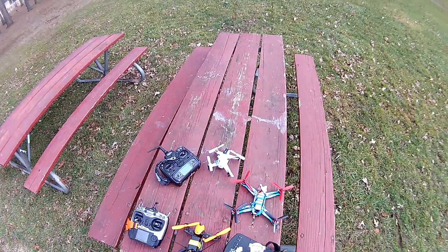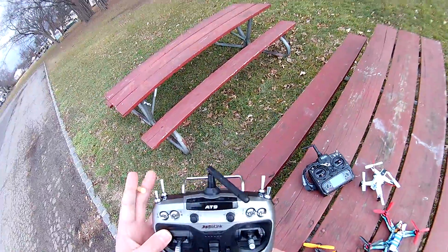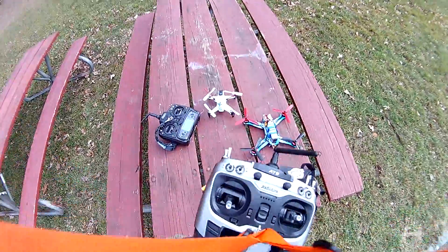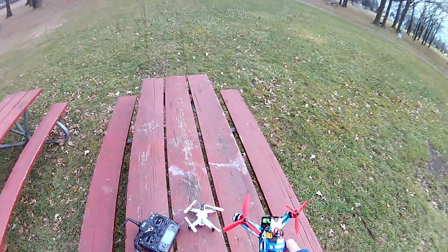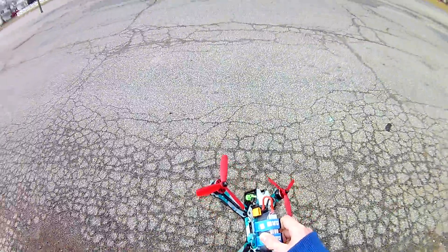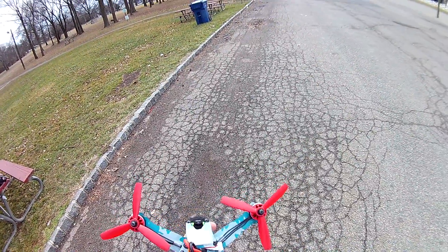They fly in color. The ESCs are inside, not on the arms. I'm not crazy about the specs by heart — I do look at the specs to find out which is the best and all that, but I don't know them by heart. I had an Aomway cloverleaf antenna on here.